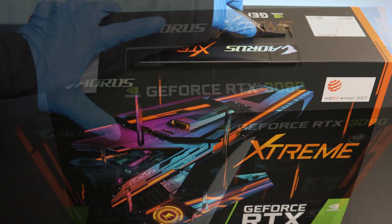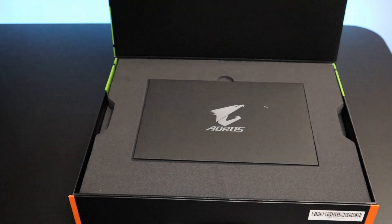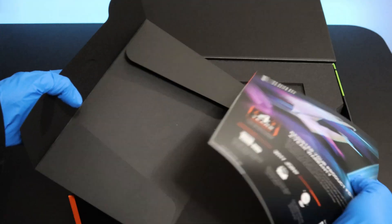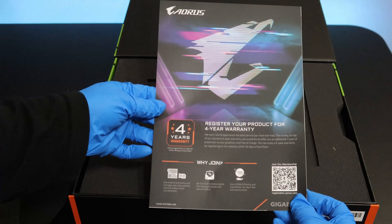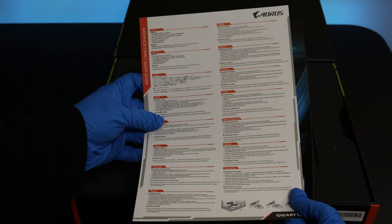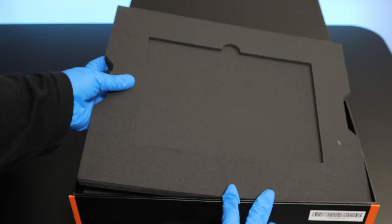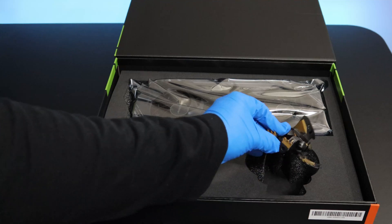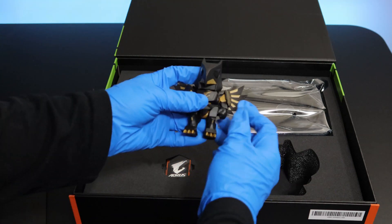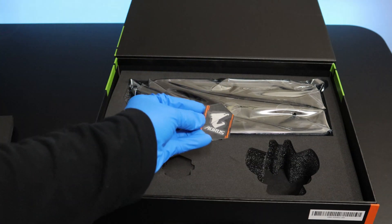Alright guys, so let's get to the unboxing right now. Here is some information regarding the warranty and on how to register the product. Here is a quick start guide. This is the Aorus section figure, and an Aorus sticker that you stick on the desktop PC.